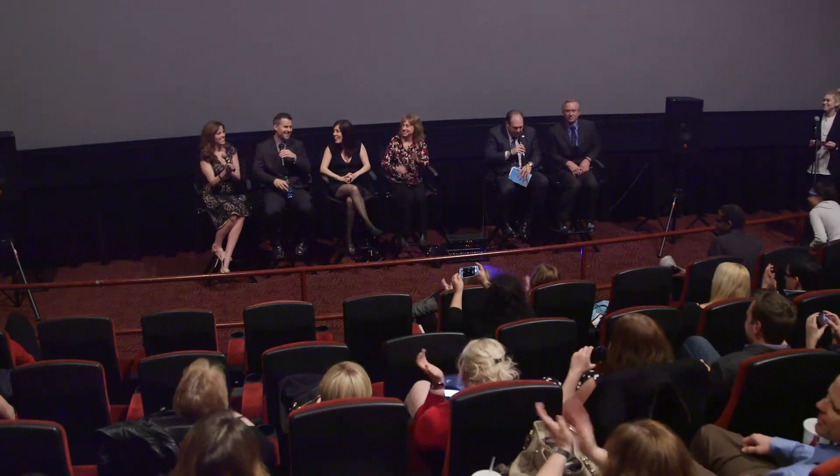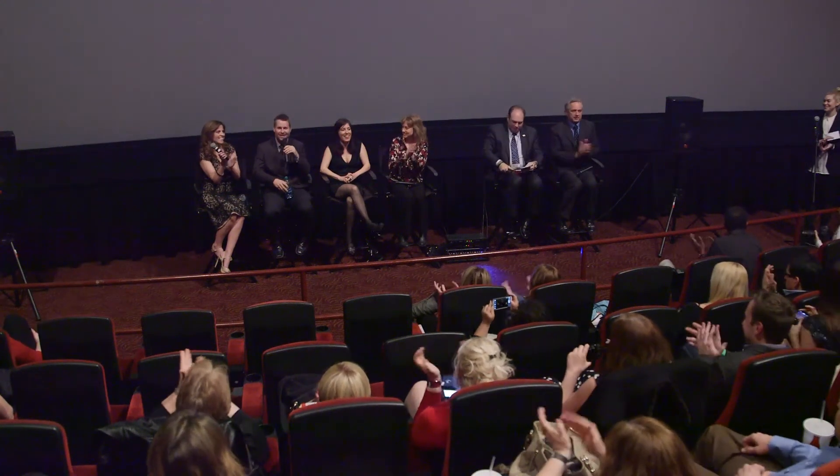Shiloh Levine — I'm the co-director and one of the producers on the film, and I also used to teach children with autism. Eric Layden — I'm one of the directors; Shiloh and I direct and produce the film. It's been a ten-year project and we're glad to see it come to light.